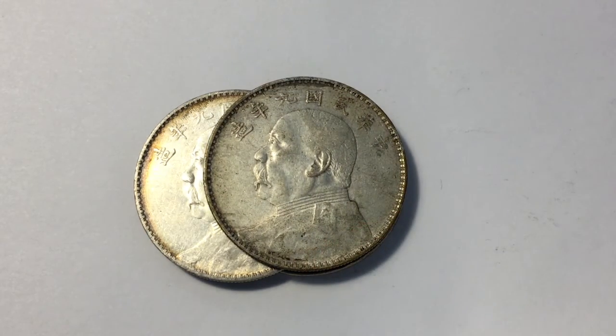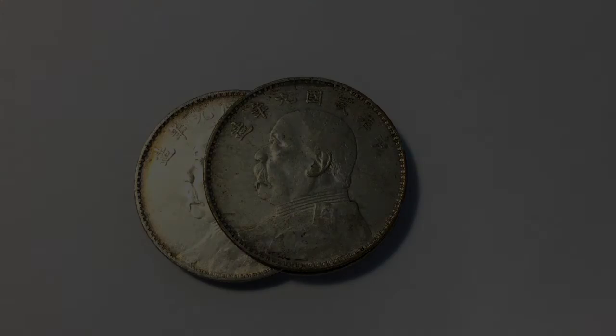I'll put a link in the description below for a little bit more info about these coins. Hopefully you found these coins interesting, and as always thanks for watching and I'll see you in the next one. Bye.